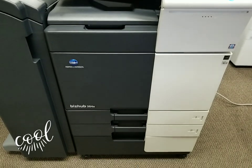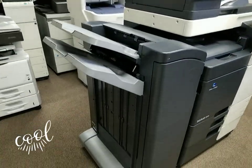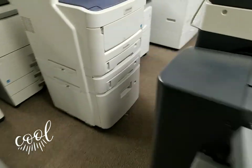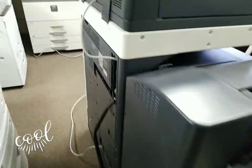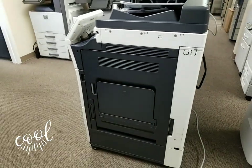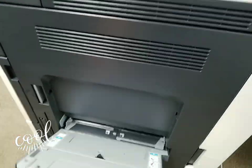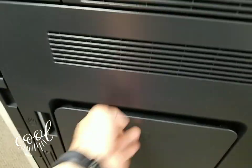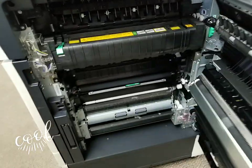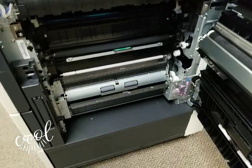Look how beautiful this thing looks. Here's the left side of the machine, which is the stapling finisher. Coming around to the back — and here is the right side of the machine. The bypass tray doesn't even look like anybody used that yet.